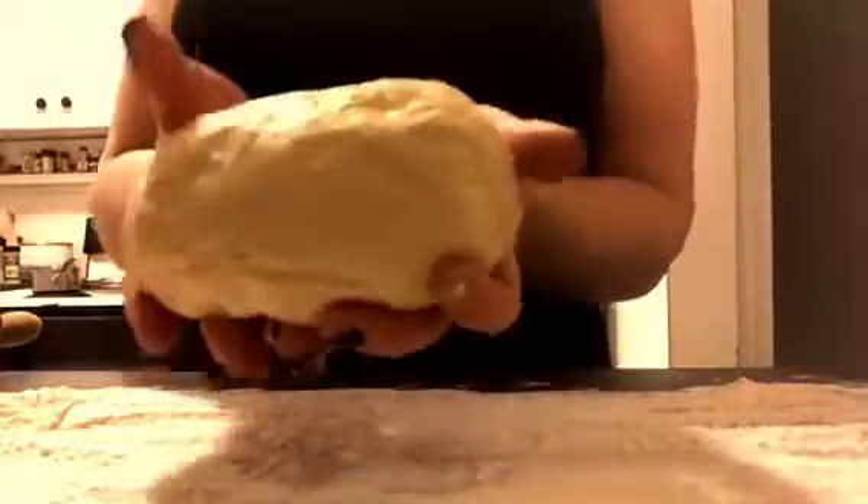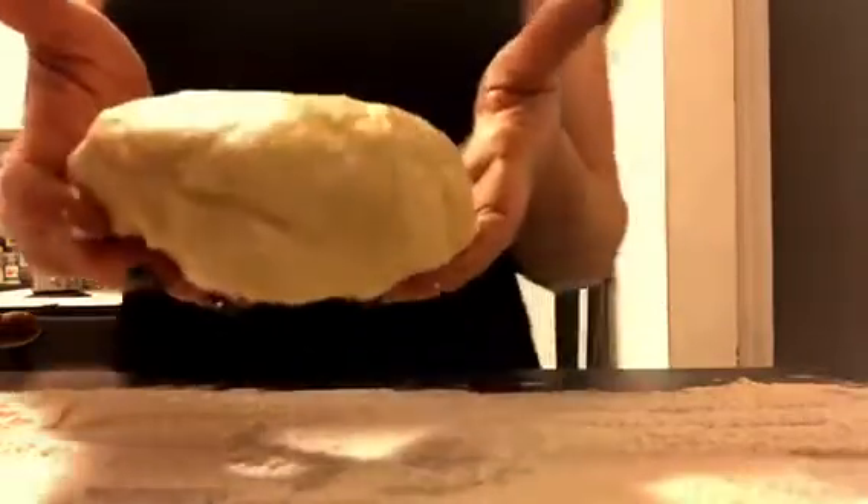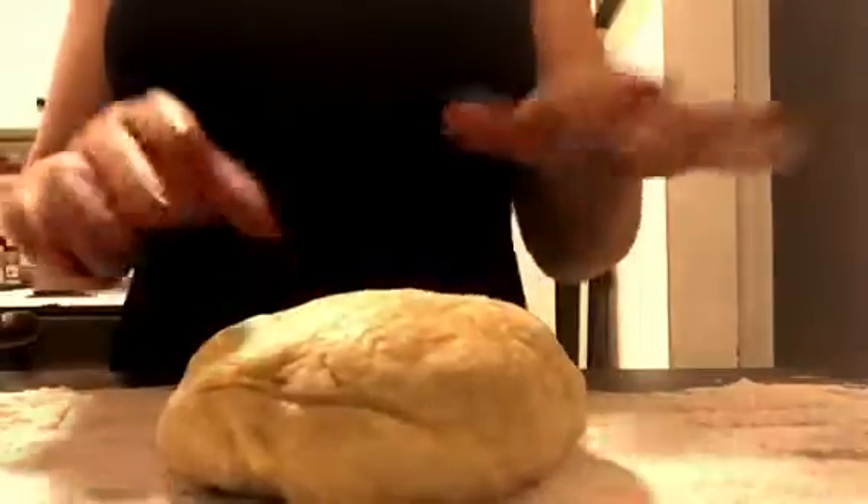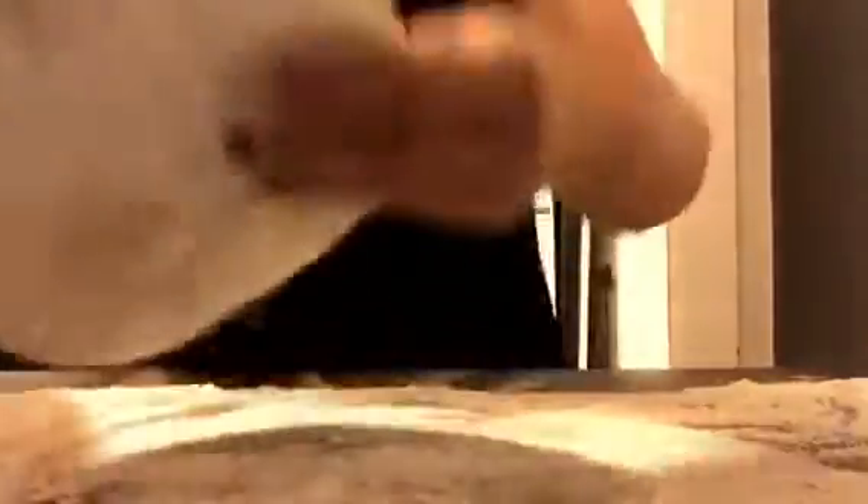This is what your egg noodle dough should look like after it's rested for about 10 minutes — a firm dough, but it shouldn't be too hard and should press down nicely. You want to have it on a lightly floured surface for rolling. A pasta maker makes it a lot easier, but if you don't use one, make sure you have enough flour so the dough doesn't stick to the counter or rolling pin.